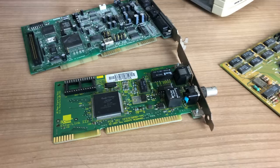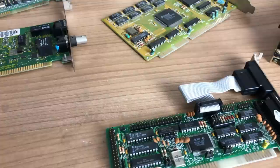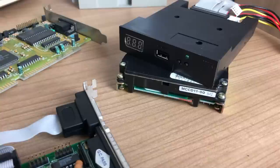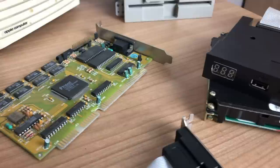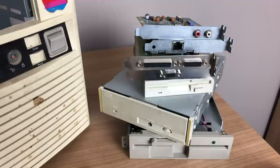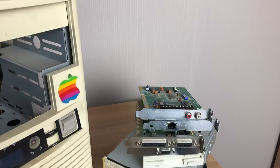I started looking in my spare bin and found a couple of components that I think would fit this PC very nicely. This included sound cards, networking cards, controller cards, a hard drive, a GoTek floppy drive to make my life a little bit easier, a VGA 16-bit ISA video card, another floppy drive, a single speed CD-ROM drive, and some other extra components.